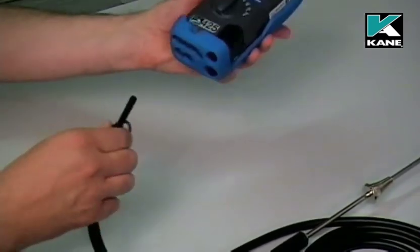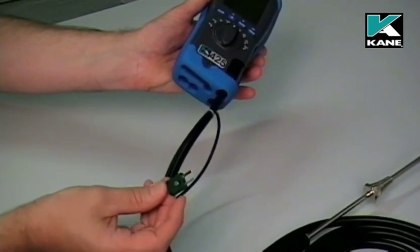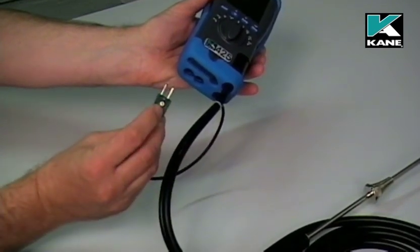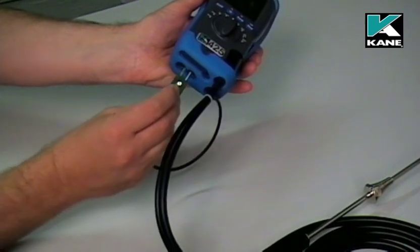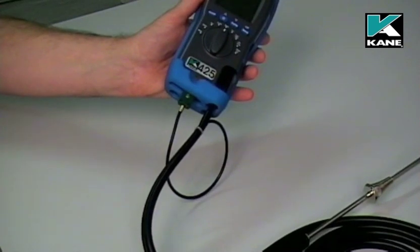Connect the hose to the bottom of the water trap. Connect the plug of the thermocouple into T1. Normally, if you have the head of the screw pointing towards you, that makes sure that the connection is around the right way.